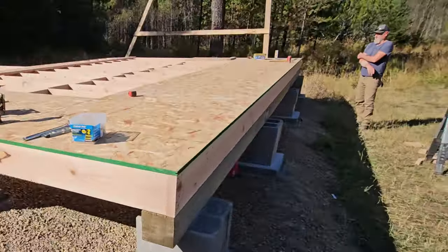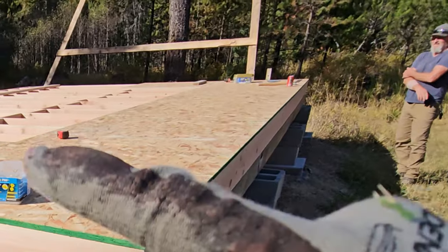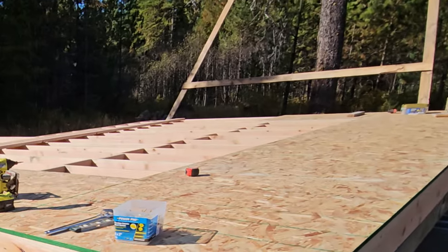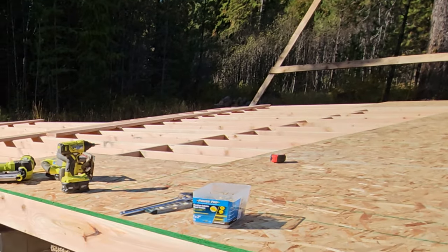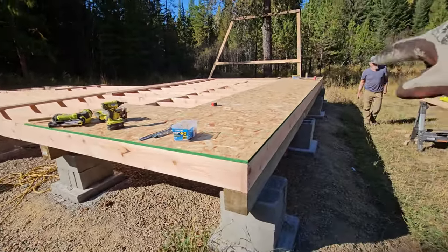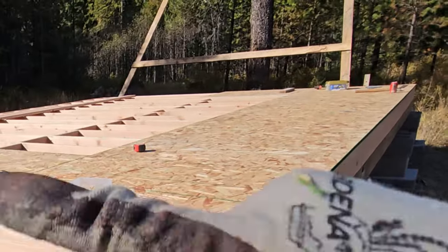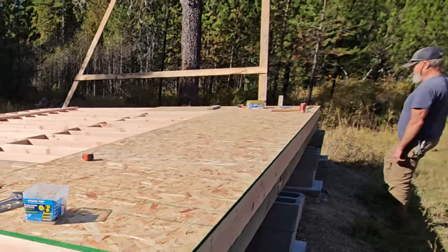Here's your update: we have the first row of OSB on and everything is square. We cut the second row in half so that all of the seams are staggered, and we're about to line up the second row and go from there.